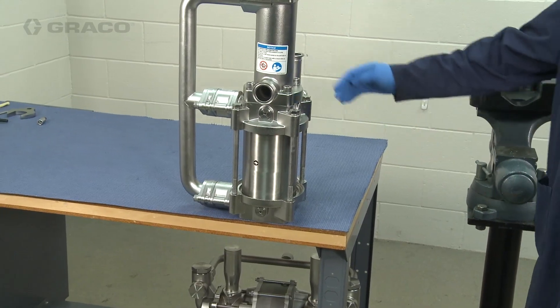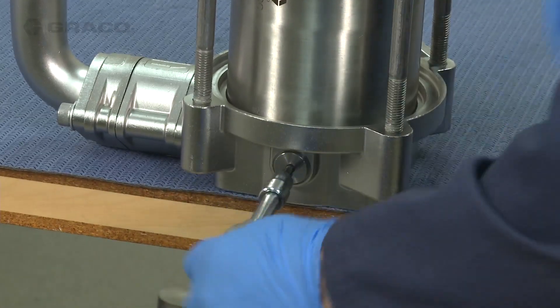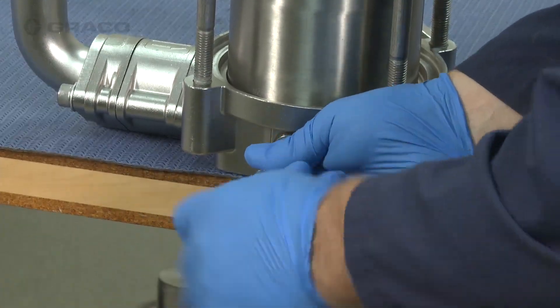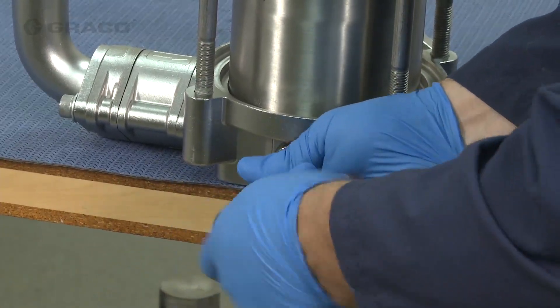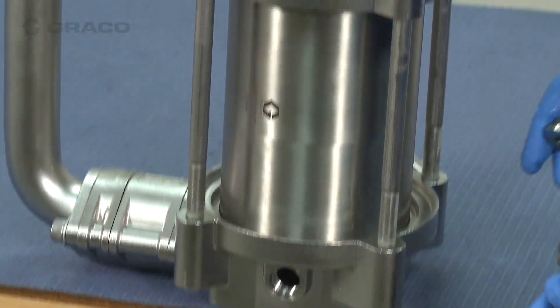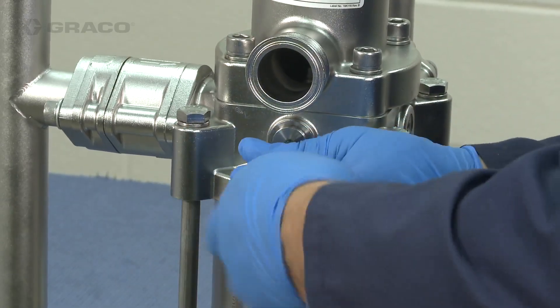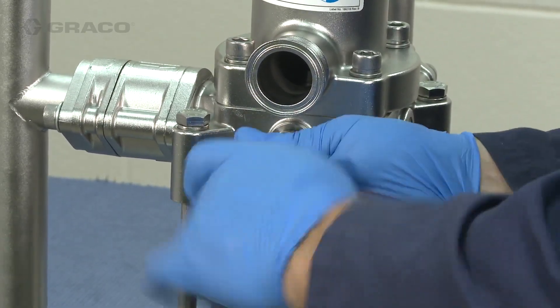I'm going to show you how to drain the lower using the drain ports. I'm going to go ahead and just remove the plug on the bottom — of course you want to have a pail or something underneath to catch any fluid. This is a dry pump so nothing's going to come out, and then you can remove the top plug as well.